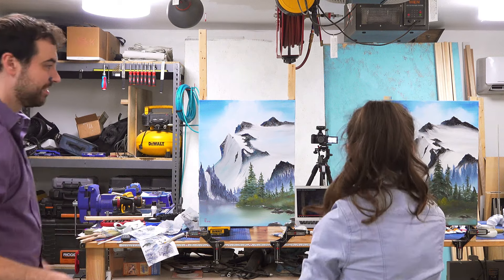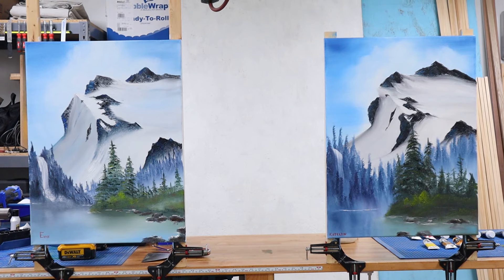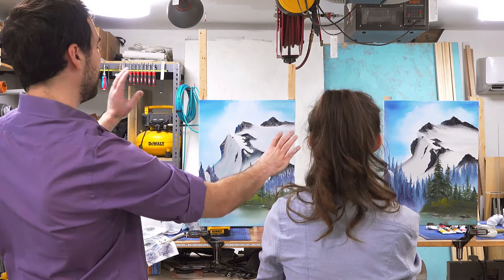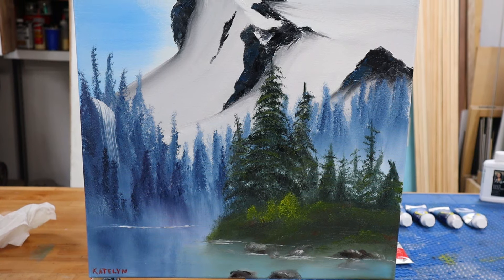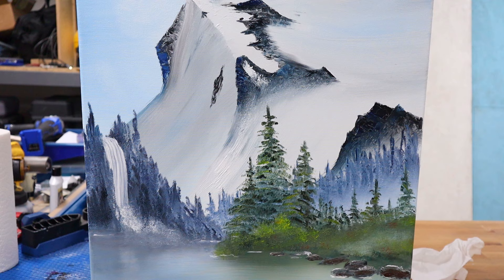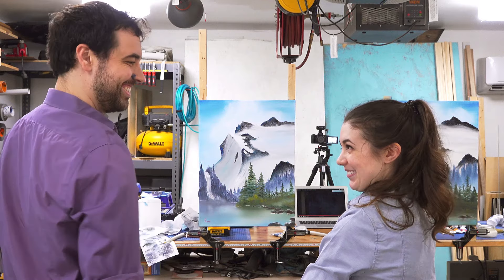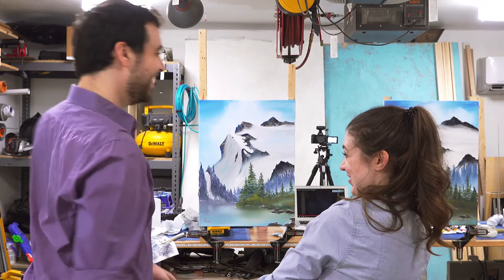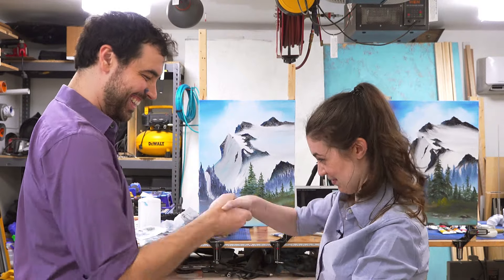Wow, you know what? They actually look pretty dang good. I'm surprised — it's so interesting. Both of them have some things that I love. I think I like your rocks a little bit more. I like my snow a little bit more. I like the blue in your snow, it's like rich. I think we both did pretty dang good. We both win. Was it a competition? We never really decided.